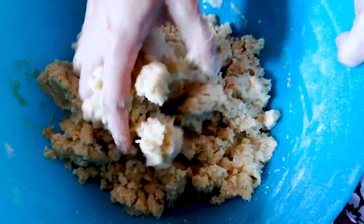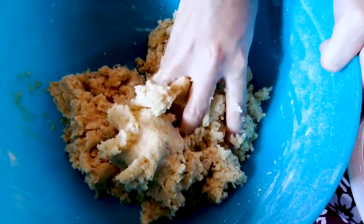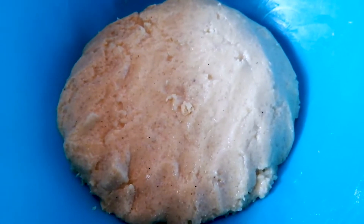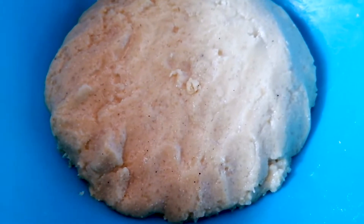As you can see, we have mixed everything together. Now when we prepare the whole dough we will show you. The dough is ready — you can see it looks just like a proper dough.